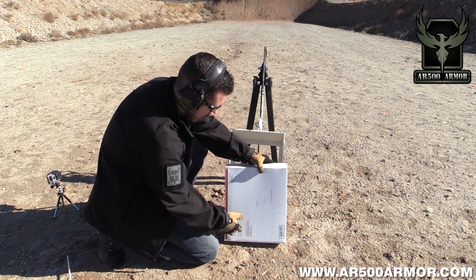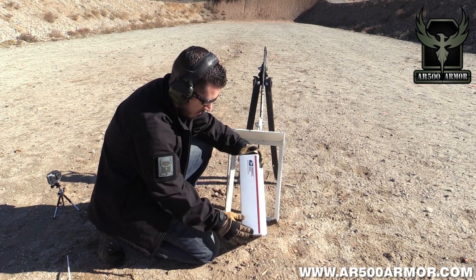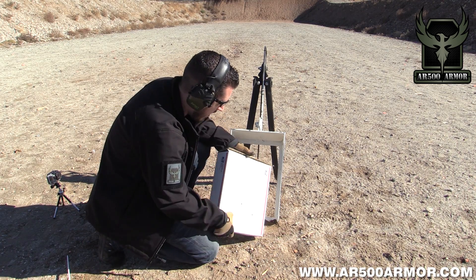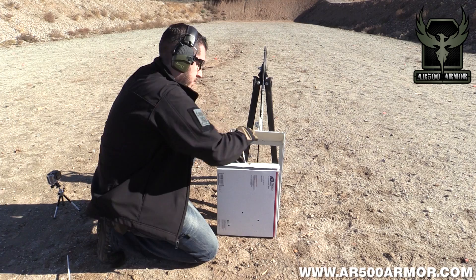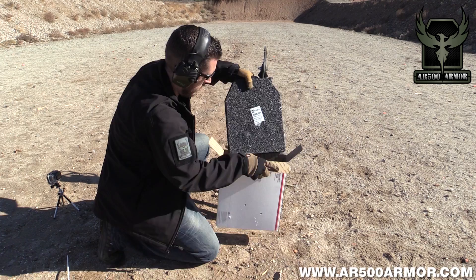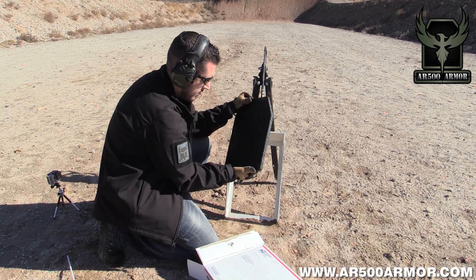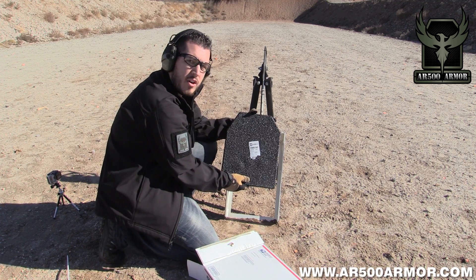The box looks excellent. No penetration, obviously, since we know we can stop an AK. No fragmentation on the sides. The coating is still intact.